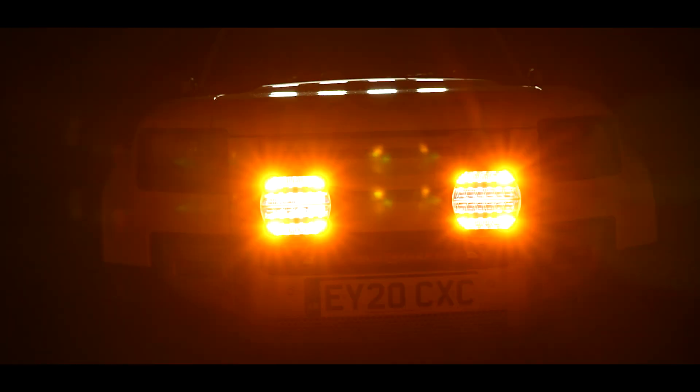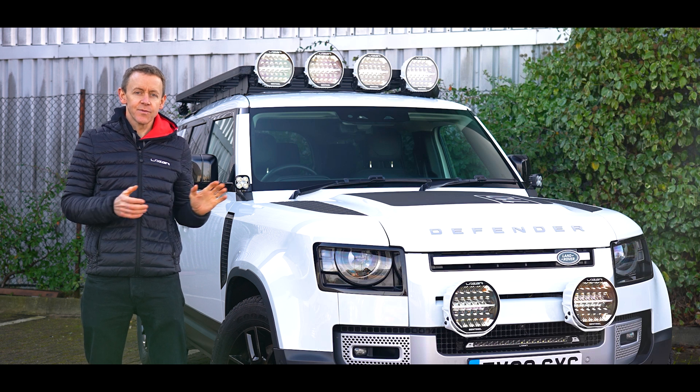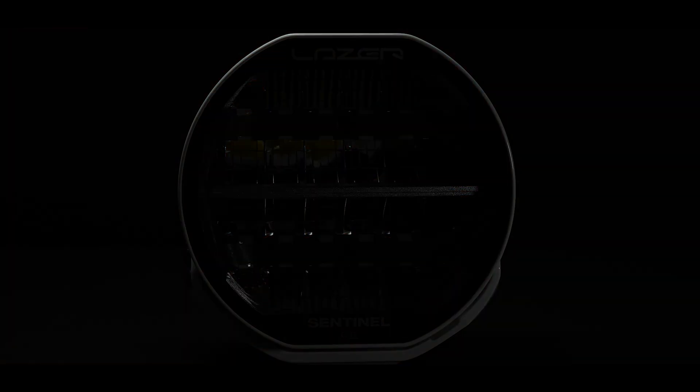Sentinel has been used extensively in the commercial vehicle sector for the last few years, and with the Sentinel Generation 2 we've now put beacon in these four corners of the product.